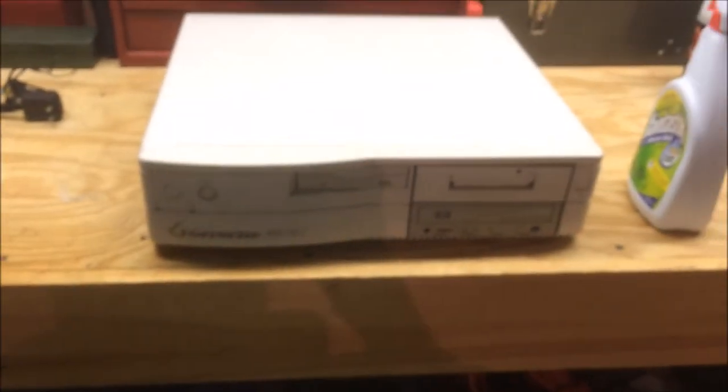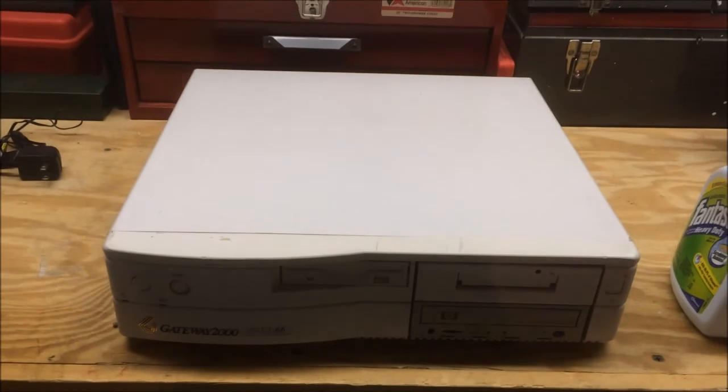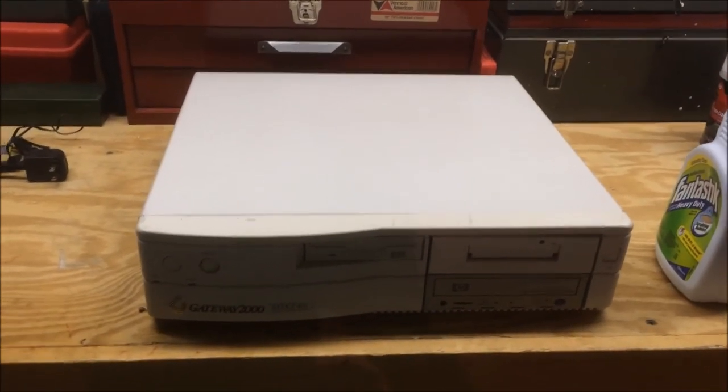The machine still looks pretty scuffed up — it has some marks on it — but I'm really not worried about it just yet. It's all clean and ready to go, so let's go upstairs and boot it up and see what she does.